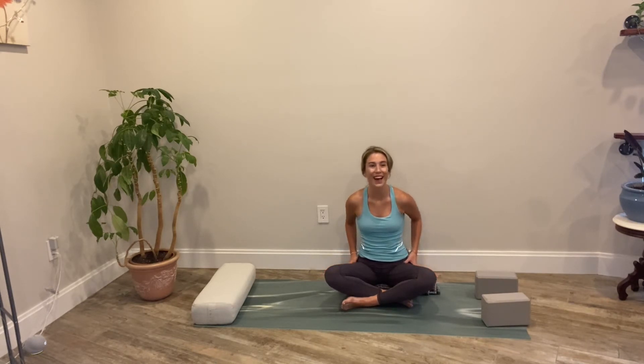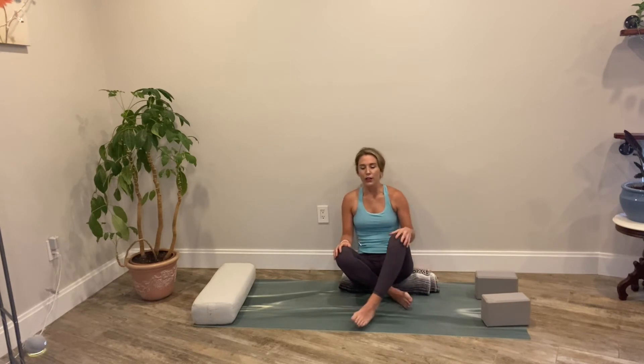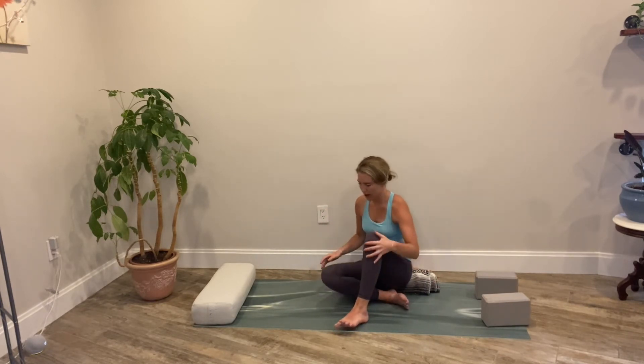Can you soften your eyebrows and your forehead? Take a breath in and out. Blink open the eyes. We're going to make our way down onto our back and we're going to do a really good gentle core workout and hip opening portion of the practice.